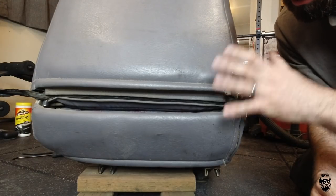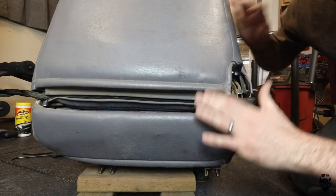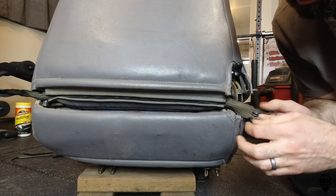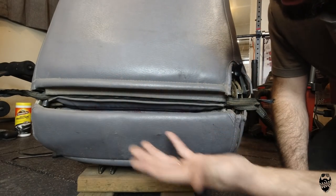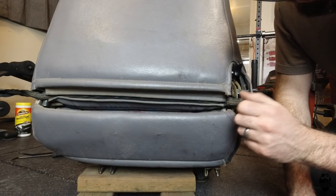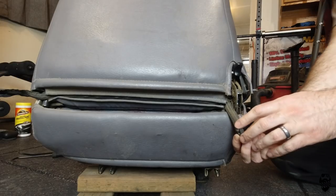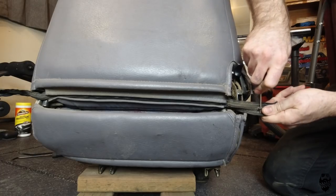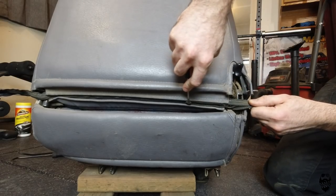We got the seat all cleaned up and down on the ground where I can work on it. On my particular seat, this one is a zipper. Hopefully it's not too messed up and you can unzip it. Some might have a hook and clip closure where you'd use a pocket screwdriver or something to get it out, since there's no little tab on here to grab.